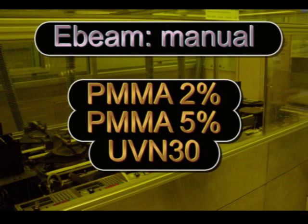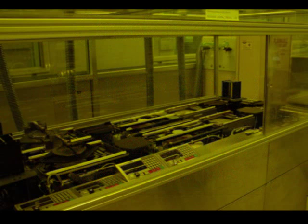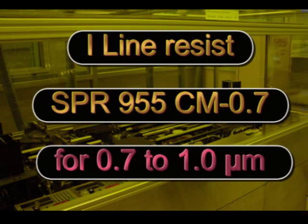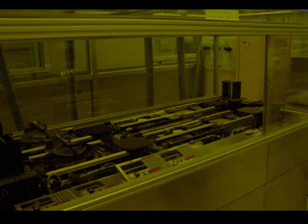Manual resist spinning is allowed for e-beam resist applications using only PMMA 2%, PMMA 5%, and UVN 30. At track 2, we have Shipley 3612 for standard 1 micron or 1.6 micron resist thickness. For i-line, SPR 955-CM.7 for 0.7 to 1 micron. There is no manual resist dispense on track 2 allowed.